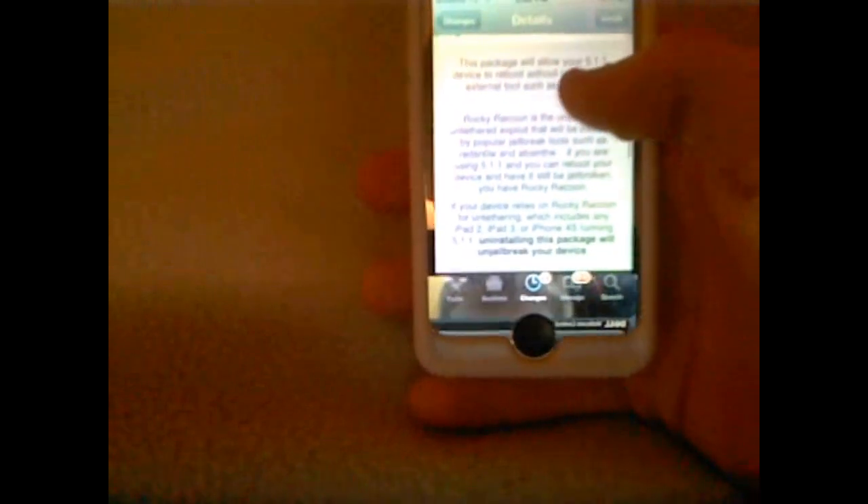Basically, this allows your 5.1.1 device to reboot without requiring an external tool, such as RedSn0w, which is booting via tethered. I'll just read this to you guys: Rocky Raccoon is the underlying untethered exploit that will be installed by popular jailbreak tools, such as RedSn0w and Absinthe. If you are using 5.1.1 and you can reboot your device and have it still be jailbroken, you have Rocky Raccoon. If your device relies on Rocky Raccoon for untethering — which includes any iPad 2, iPad 3, or iPhone 4S running 5.1.1 — installing this package will un-jailbreak your device.